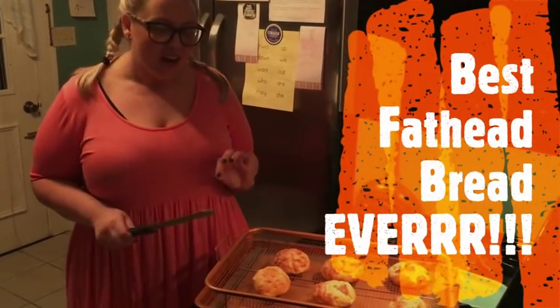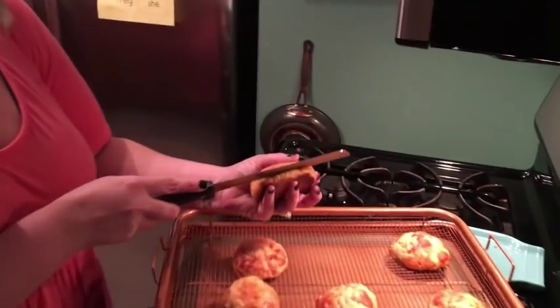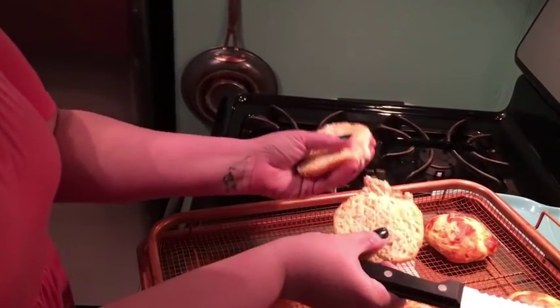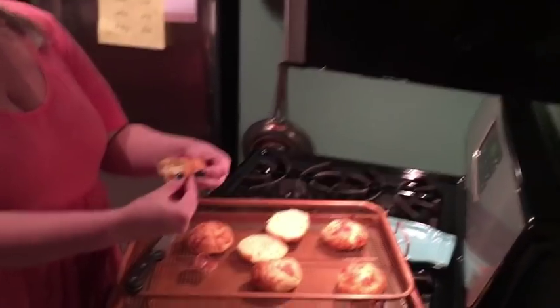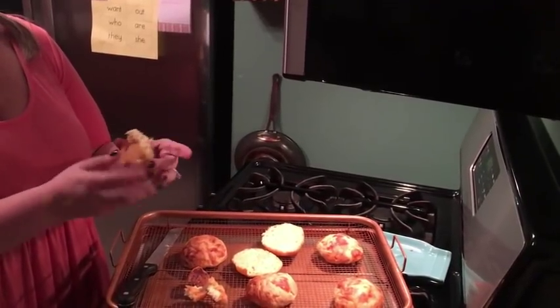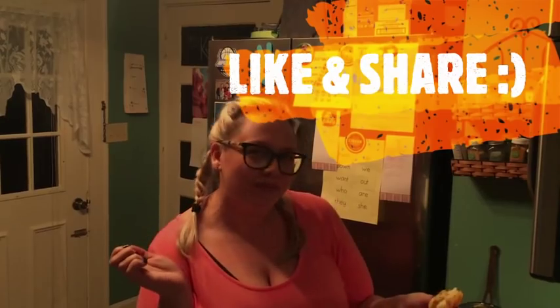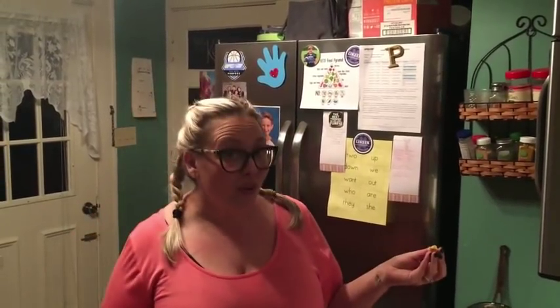I'm going to cut into this roll. This is how I would cut into it if I was making a cheeseburger or a sandwich. It's still pretty warm, but look at that — and then I tear it apart like this. It's still really warm, but it's good. Tastes amazing, tastes so good. You want a bite? Mmm. Thanks for watching, please share. This is the best fathead dough bread recipe — I guarantee it — and my process is the best. I'll see you in the next video.